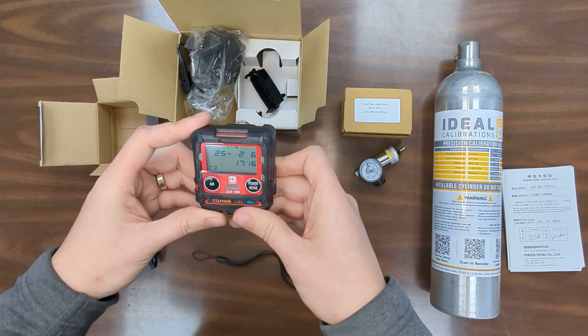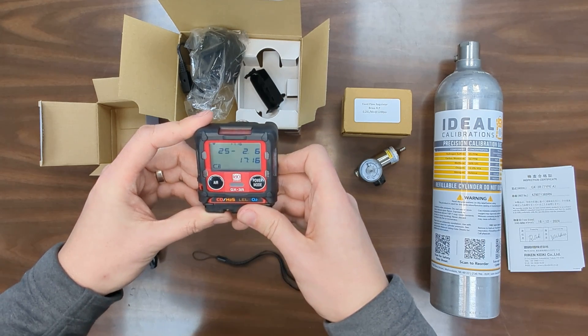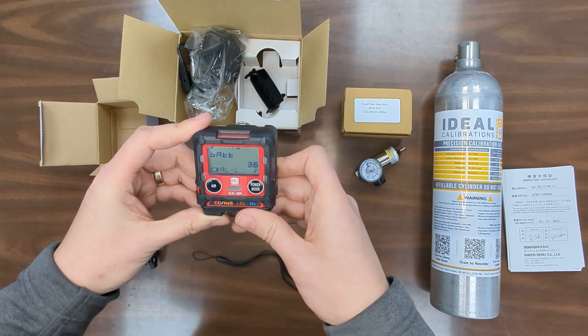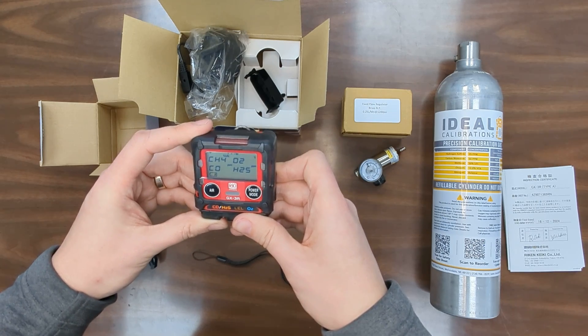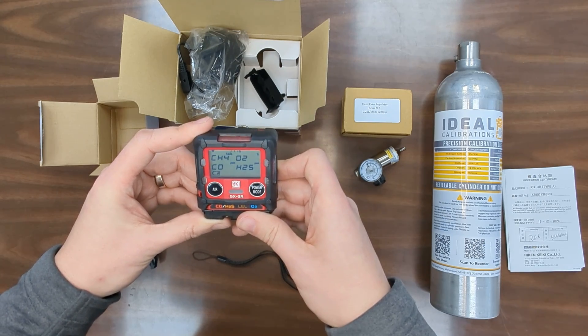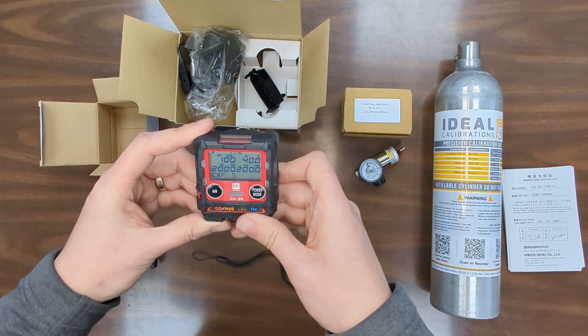If you have any questions about your unit or how to use it, please feel free to give us a call. Our number is 734-956-0539, or you can visit us on the web at www.idealcalibrations.com. Thanks and stay safe out there.